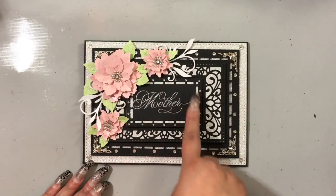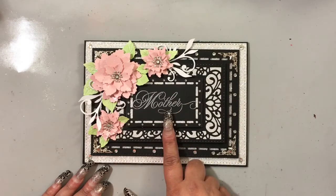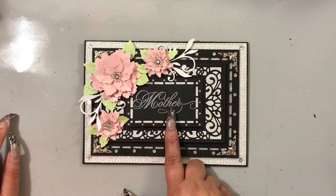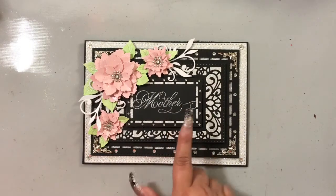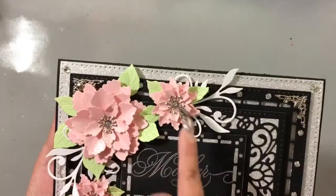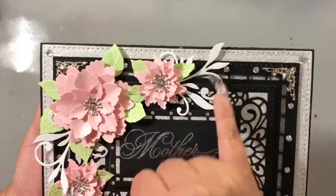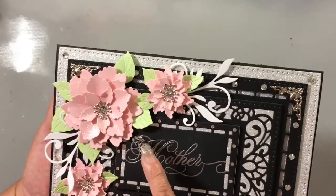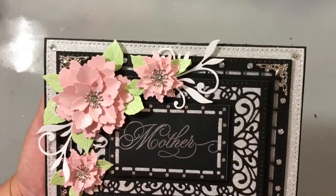I cut another smaller rectangle with the smaller filigree insert and also popped that up on dimensionals. The stamp is from a retired stamp set from CC Designs by designer Amy R — these were retired years ago so you probably won't find them anywhere. I embossed that in silver embossing powder. Here is the flower element — you can see the flower from the Cottage Cuts die, the flourishes from Cherry Lynn, and the leafy foliage from Cottage Cuts. That Celery Stick is a very nice pastel pale green, which worked great with the pink flowers.